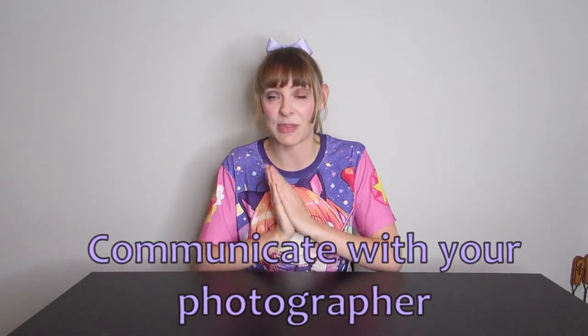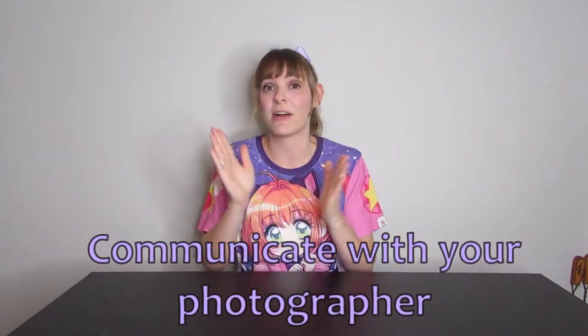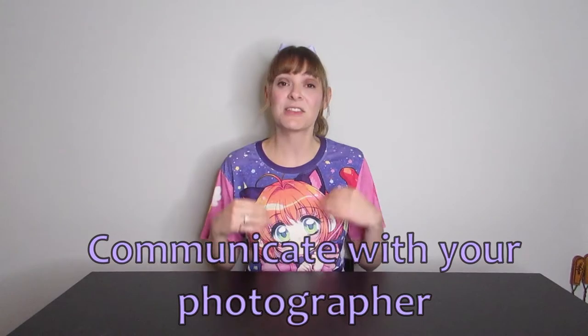When you have found your photographer, you need to make sure that you communicate with them clearly at every step of the way. So you need to communicate what ideas you have for the shoot: what character are you cosplaying, what version of the character, what is that character from, what is their personality like? Maybe give your photographer some background information about them, or at least give them a reference photo and the name so that they can do their own research.